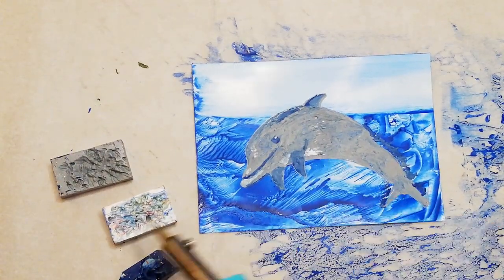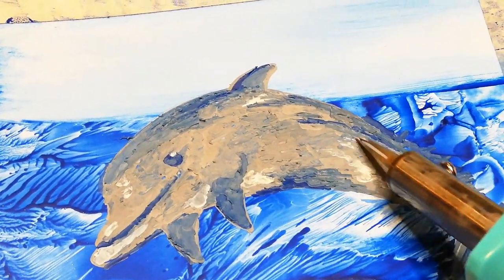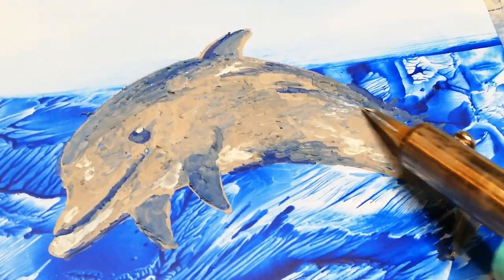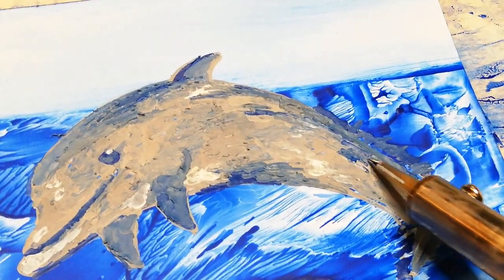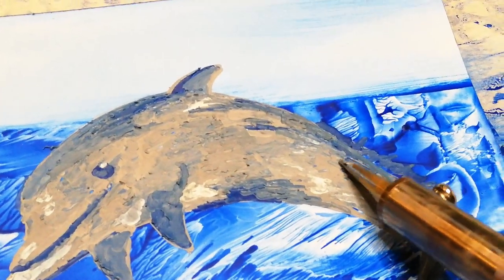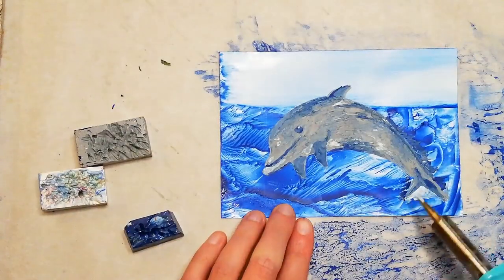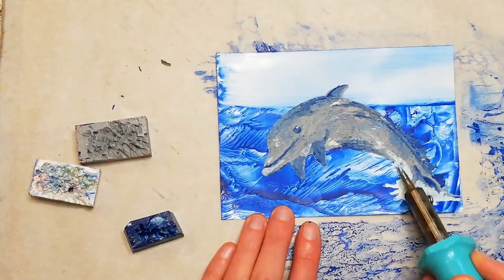Next I add the highlights with the white wax and this really starts to make it pop. The blending process in particular takes a very long time — when I was painting my A4 sized picture it did take me a good deal of time. As you can see I am very carefully heating up the wax as I go with each individual section to make sure that the blend is very smooth. This also emulates the shiny wet surface of the dolphin's skin.